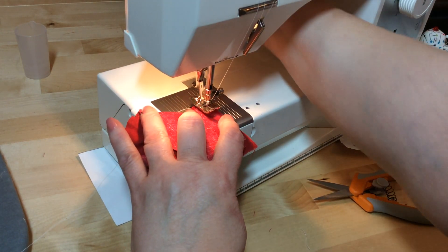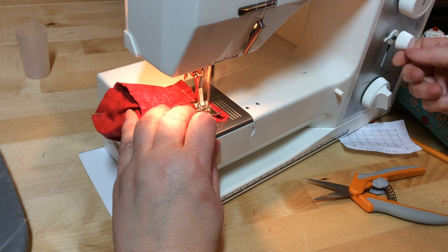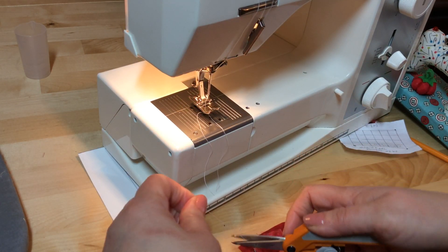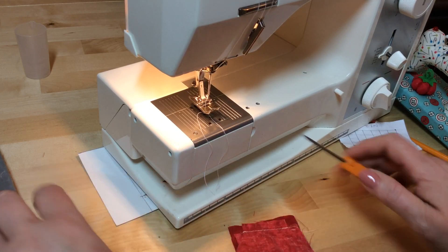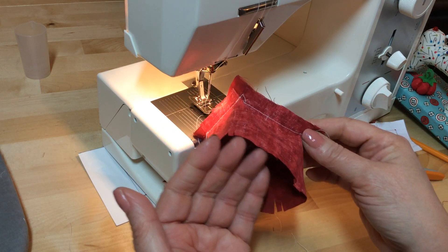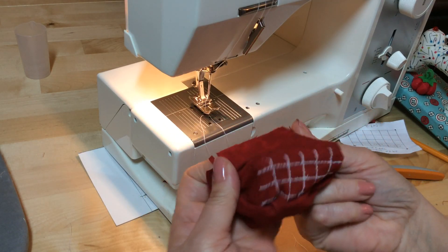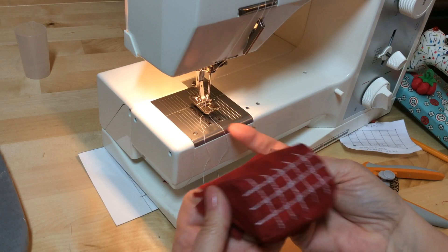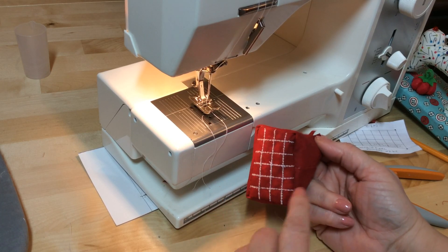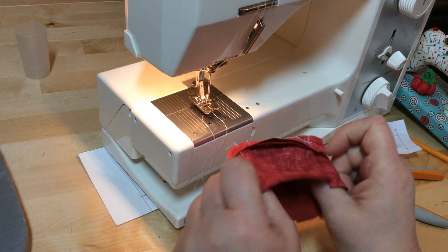I had a threading issue — that happens to experienced sewers too. Going back to do the same thing again. Now you should have all your sides sewn and something that looks like a little hat. You're going to do the same thing to the bottom, but leave a section open because we need to stuff it. You'll eventually turn this inside out and have your little 24-pin space — this is for your little pin cushion.